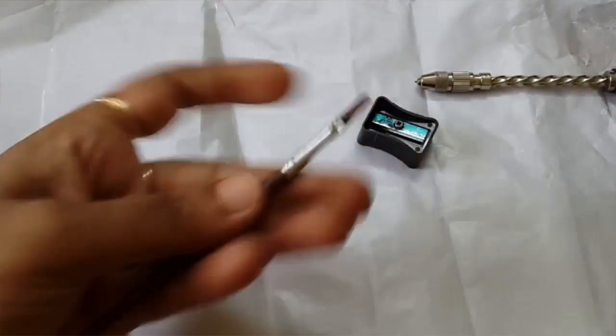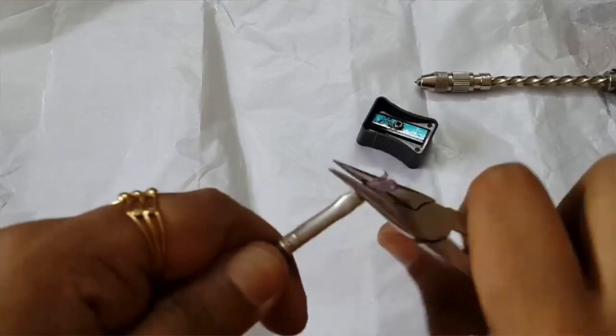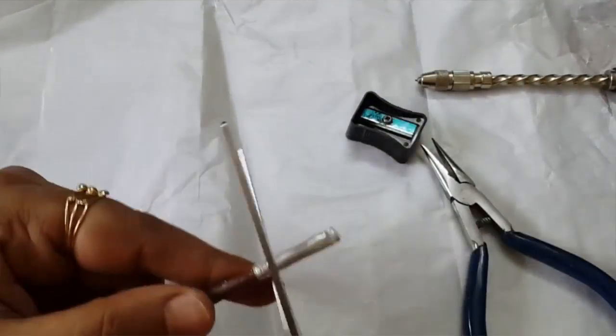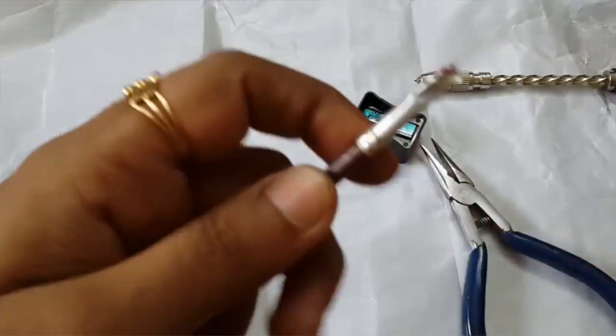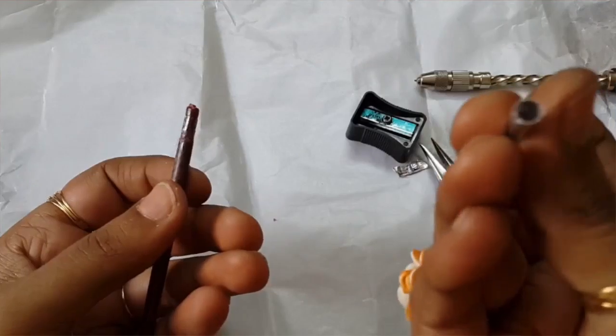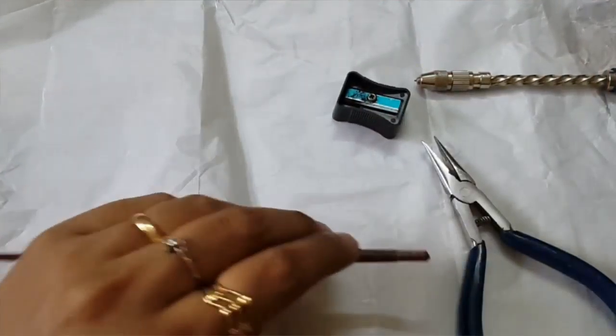The next step is to take the foil off, which I'm doing here — barely easy. You could always use the rest of the foil for clay cutting, because you get a nice little tiny circle.